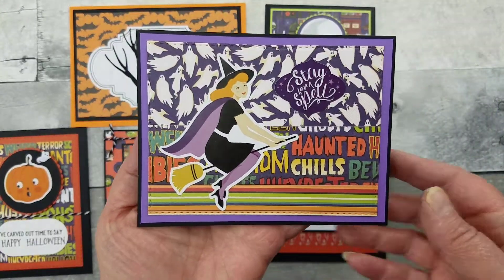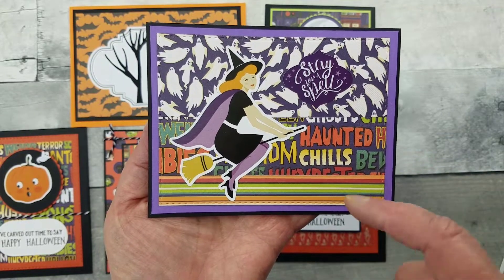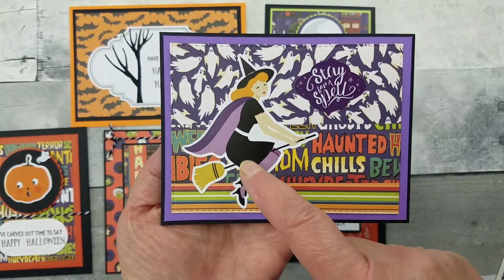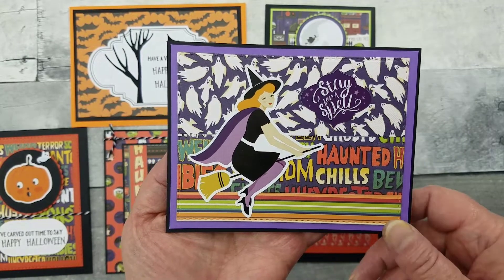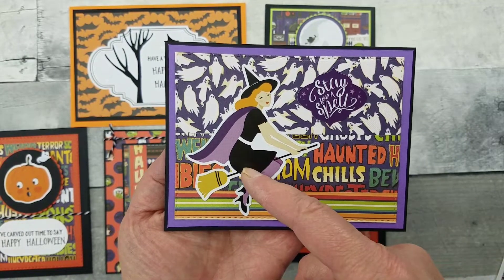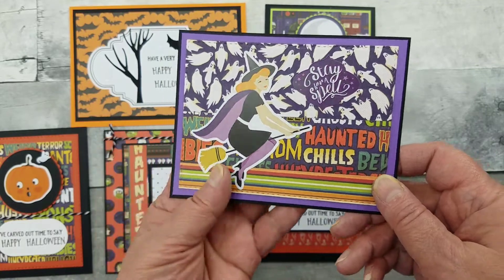On this one, I just had some scraps left, so I pieced them together and then just put the stickers on it — and there you go, card done. Yeah, this is called Bewitched, if you remember that TV show.